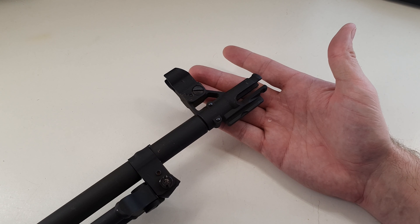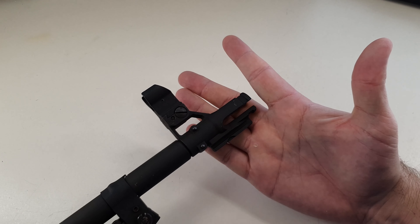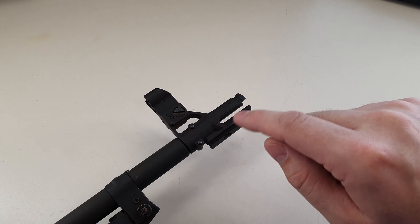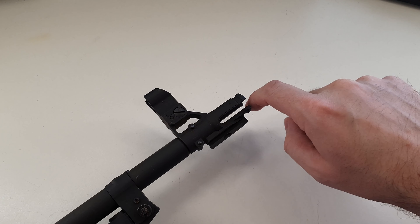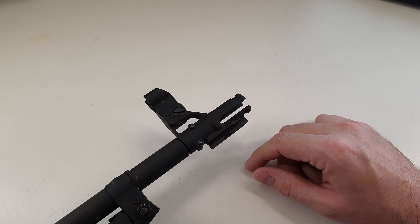Starting at the muzzle, we have this very unique flash hider break on here. It's actually meant to break barbed wire — you would take barbed wire, ram it in there, and fire a round off, and that would break the barbed wire.